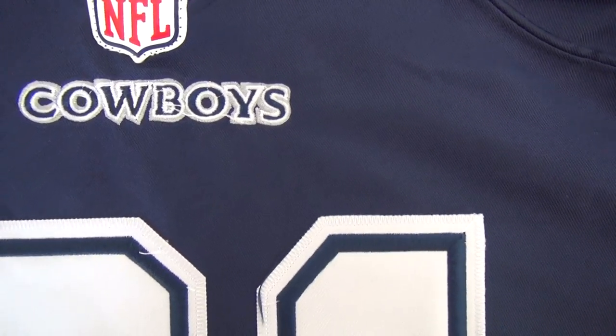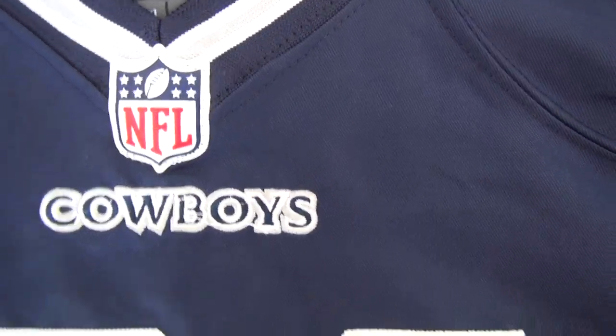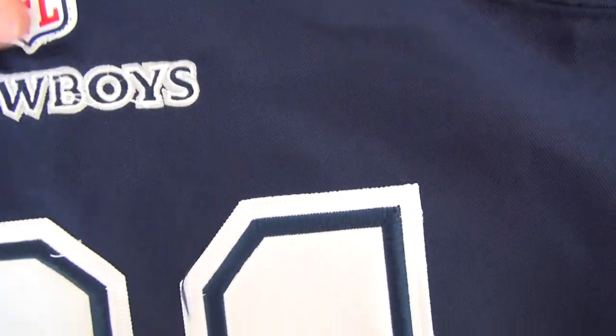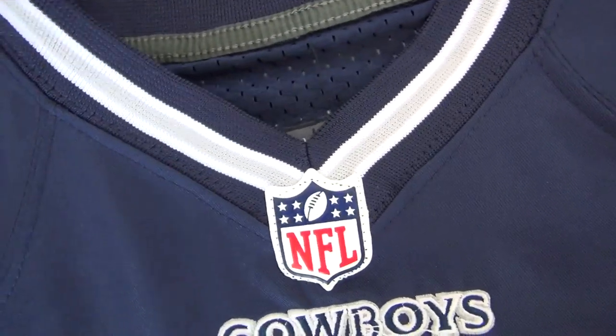Cowboys logo and rubber rust. Logo here. This team — the Cowboys — do not have flat wear, just like this. Look at this, it's very good material here.